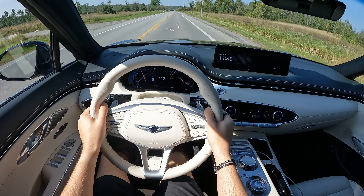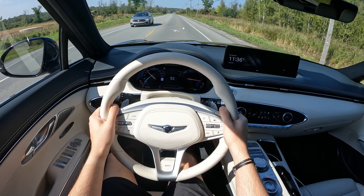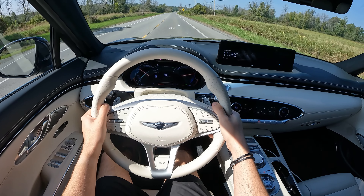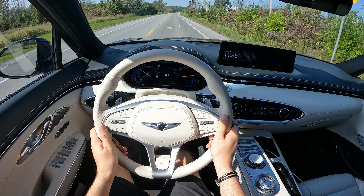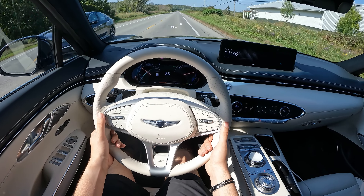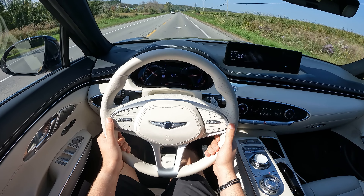I struggle to breathe when I do that — from a dig like that, your stomach just drops right into the seat. It's just so fast, and for no good reason because it's an SUV and you don't really need this kind of speed. But if you want it, it's there.